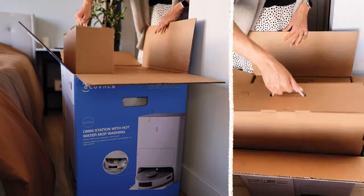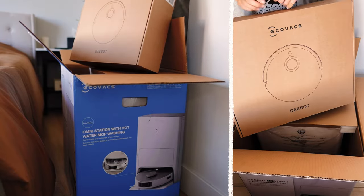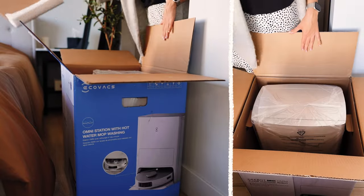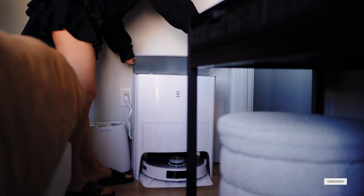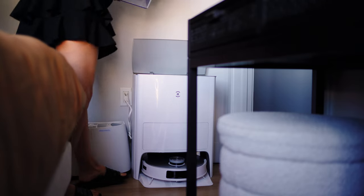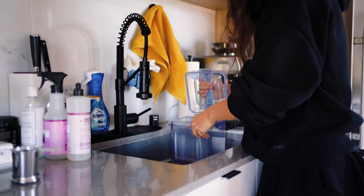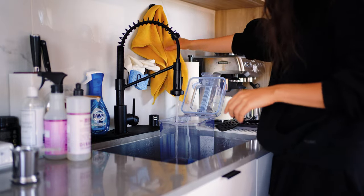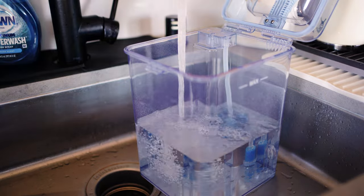First things first, let's talk about the groundbreaking features of the Deebot T20 Omni. You're probably wondering what makes it better than other robot vacuums. So this robot doesn't just mop — it has an industry-first self-washing with hot water. Yes, you heard it right. It actually washes the mops with hot water, 131 degrees Fahrenheit.